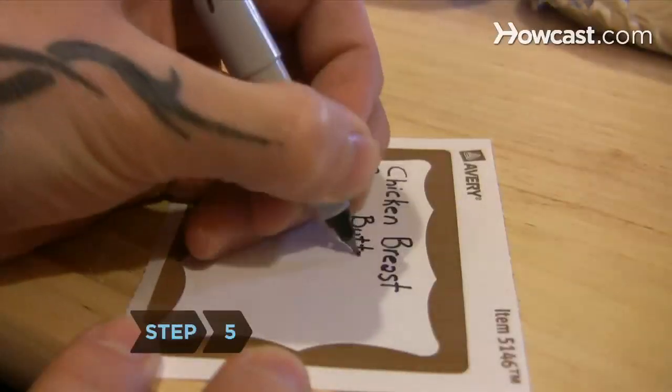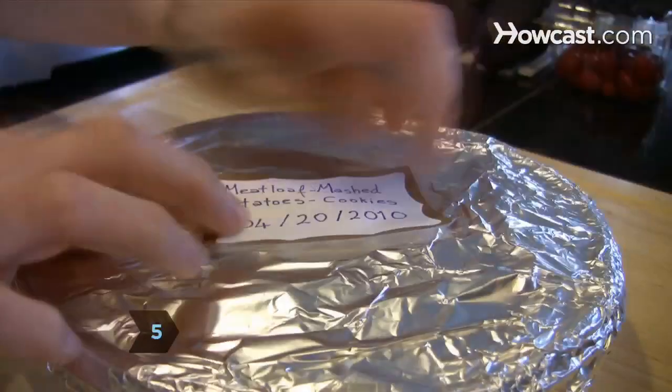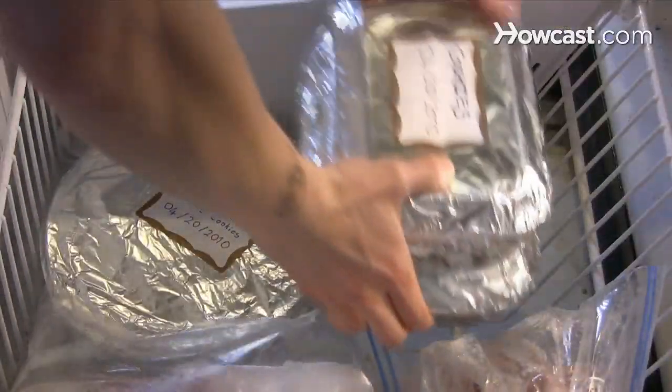Step 5: Label the meal with contents and date before putting it in the freezer, where it will stay good up to four months.